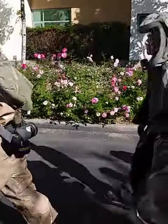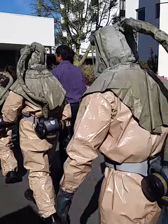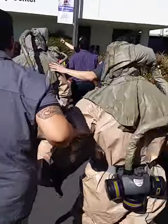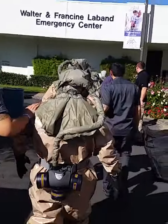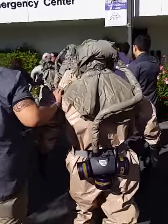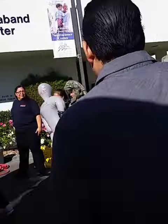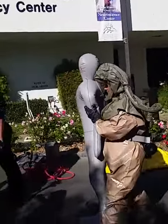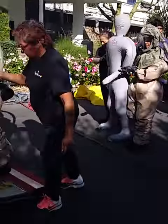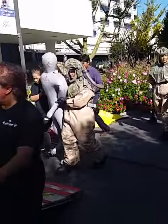Non-ambulatory. Two of you guys grab a patient — we got a lot of patients. Two for one patient. Careful here, make sure to step up. It's a little bit for you, it's too much.